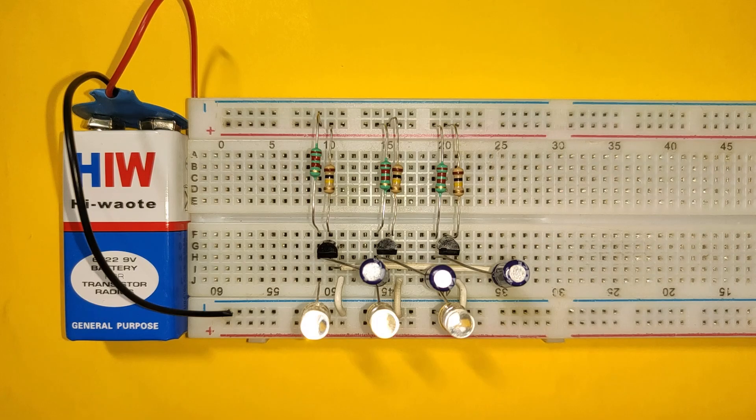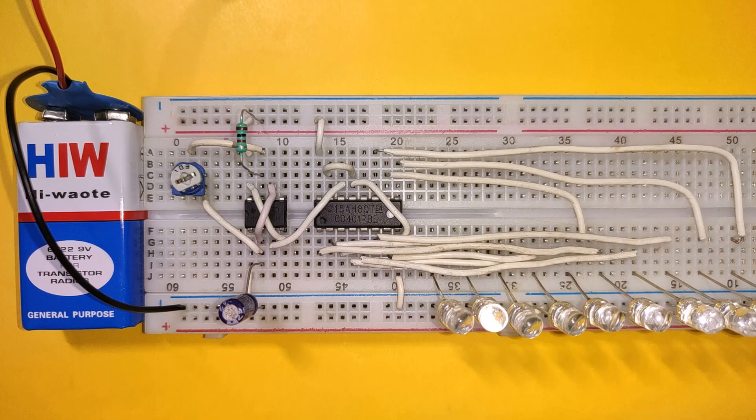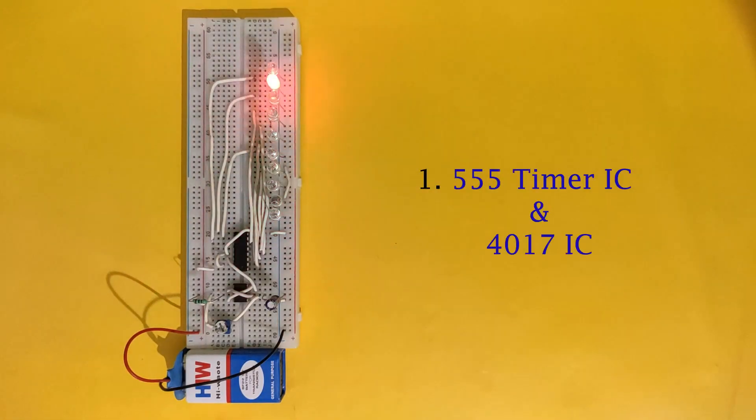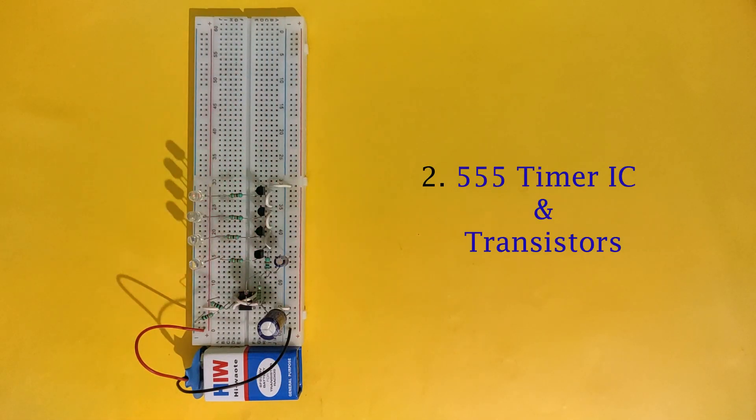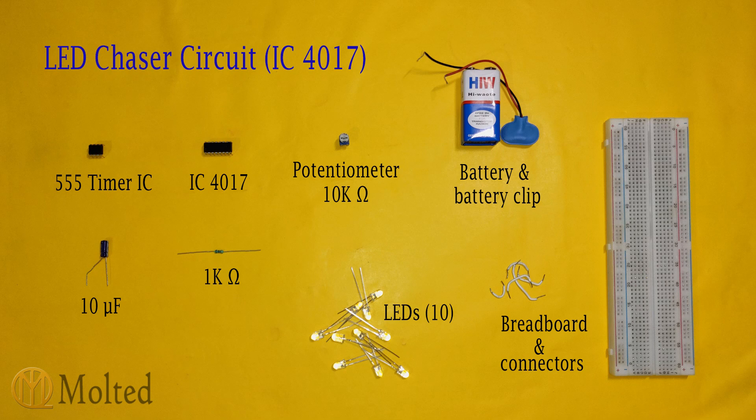Hi everyone, in this video I am going to show you three ways to make a LED chaser circuit: first by using a 555 timer IC and 4017 IC, then by using a 555 timer IC and transistors, and last by using only transistors. So let's start with the circuit using 555 timer IC and 4017 IC. These are the components required to make this circuit, and this is the circuit diagram.